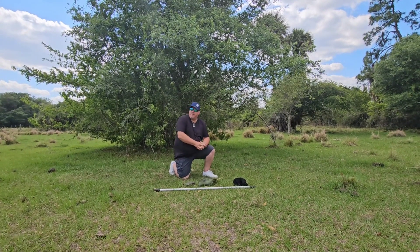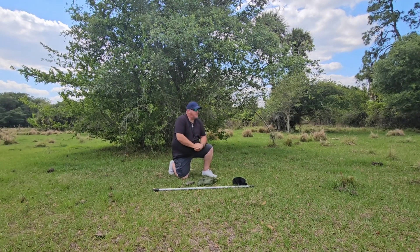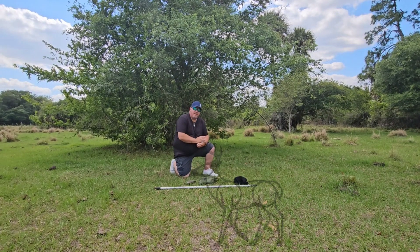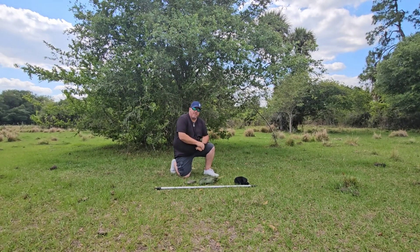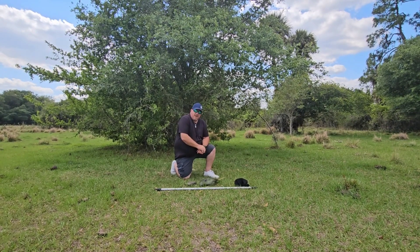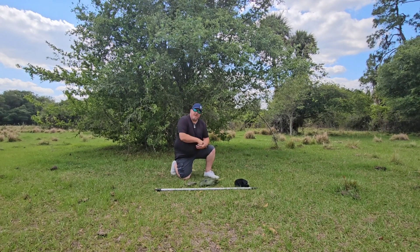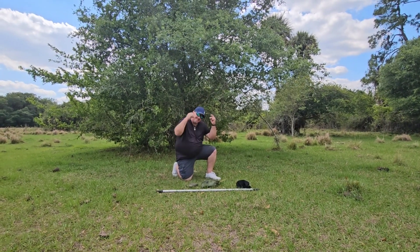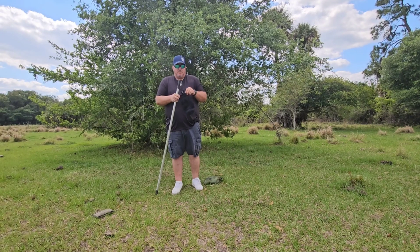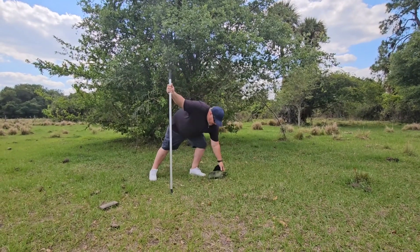We're out here in a wildlife management area locally known as Dinner Island. I got my boy Thirsty Camel behind the camera doing the cameraman duties for me. And once I get it all set up, my little nephew Kyle is going to relax and chill out in the shelter, so let me get everything ready — we'll be back guys.